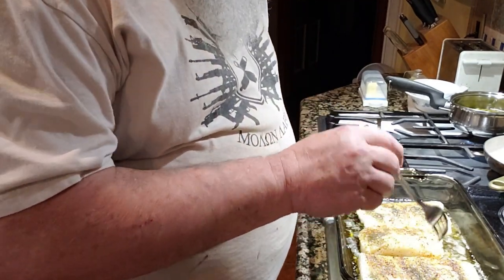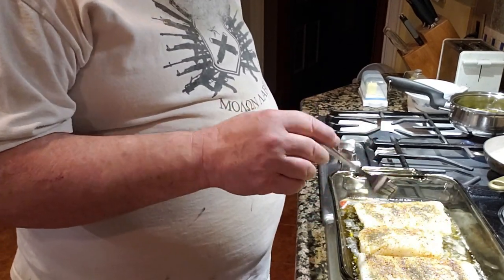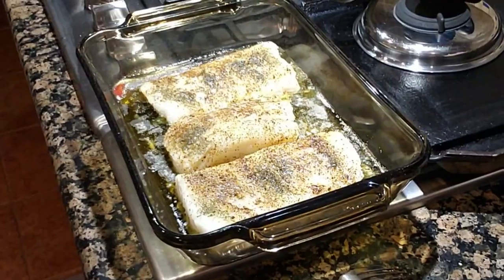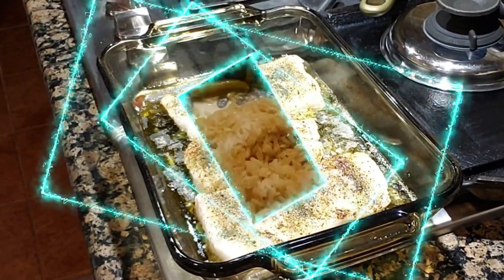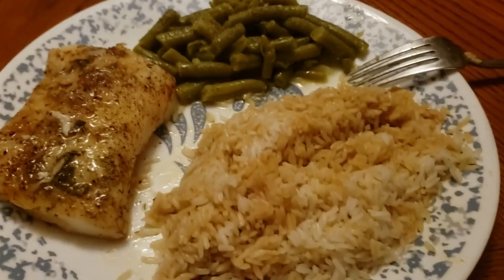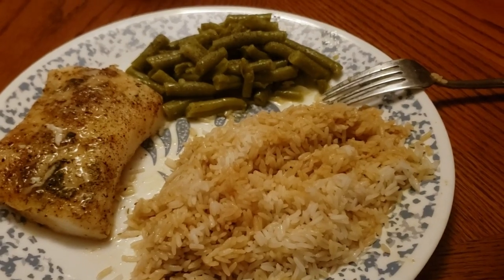When I put a piece of this on my plate, I'm gonna take some of this juice — the oil and butter in the bottom with the seasonings — and pour it over the top of my fish, because it's just so yummy. Look at that! All dished up, got my fish, put some juice over it, green beans, rice seasoned with a little soy sauce and a little Thai peanut sauce. Yummy stuff.